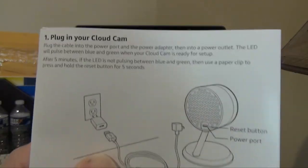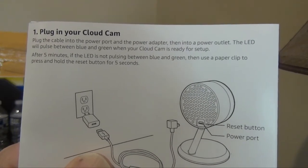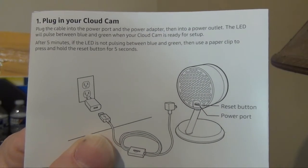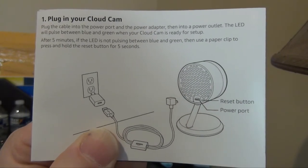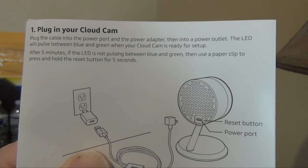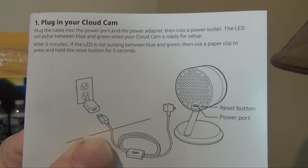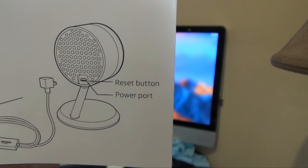Let's take a quick look at the instructions. Step one: plug in your Cloud Cam. Plug the cable into the power port and the power adapter, then into a power outlet. The LED will pulse between blue and green when your Cloud Cam is ready for setup. After five minutes, if the LED is not pulsating between blue and green, you need to use a paper clip and press and hold the reset button for five seconds. The reset button is located right there.